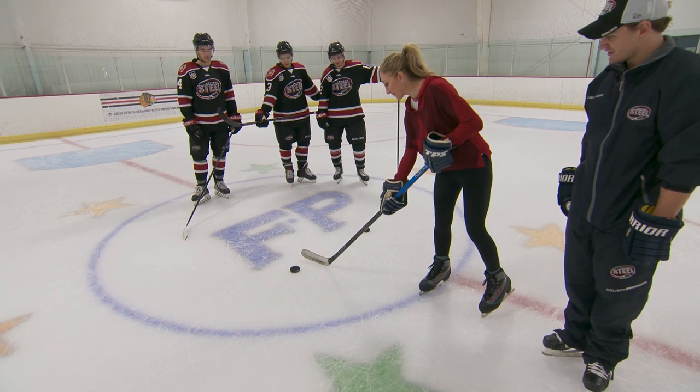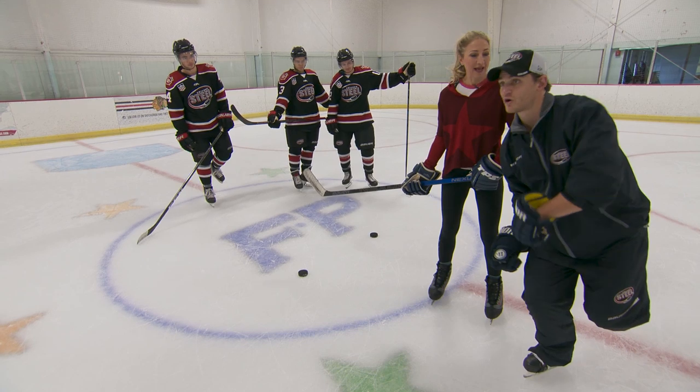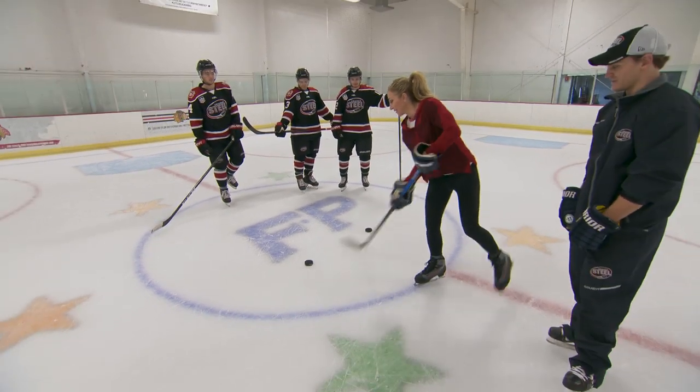Am I supposed to balance before I shoot or lift when I'm shooting? Eventually you'll get to the point where you're balanced the whole time while shooting, but for right now we've got to start somewhere.